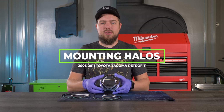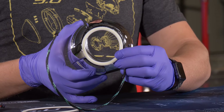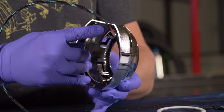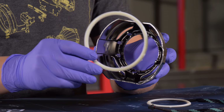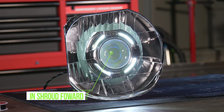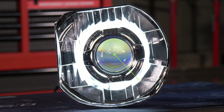When determining your halo size, first determine the placement. Most people mount the halo on the front of the shroud. Another method is to use a bigger size and mount it on the inside of the shroud so it lights up through the slots in the front. A third way is to mount the halo on the inside so that when it fires it shines into the reflector bowl for a different effect.